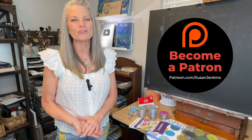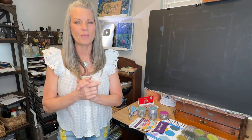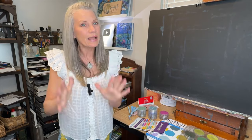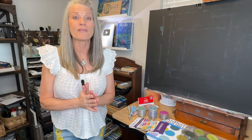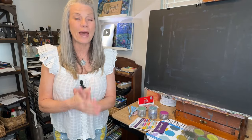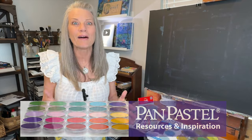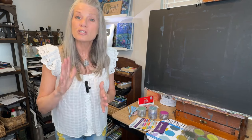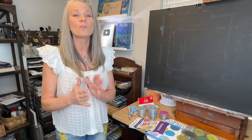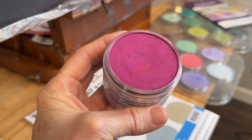Hello, artists of Monet Cafe Studio and patrons on my Patreon page. I'm happy to bring you a teaching theme this month that is a type of pastel that's different than any other pastel I've ever known. You may be familiar with them — they're called pan pastels. I don't use them a lot in my tutorials, but I really love them every time I use them. I'm like, oh yeah, I love these so much, they're so fun. And there are so many wonderful benefits to using them.